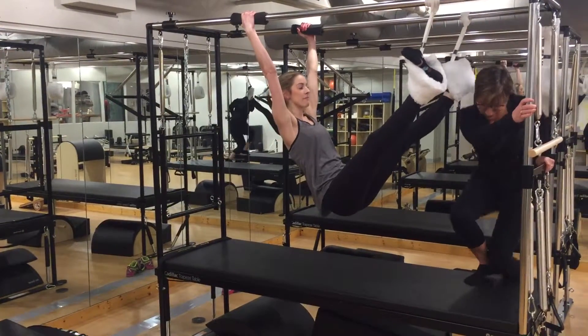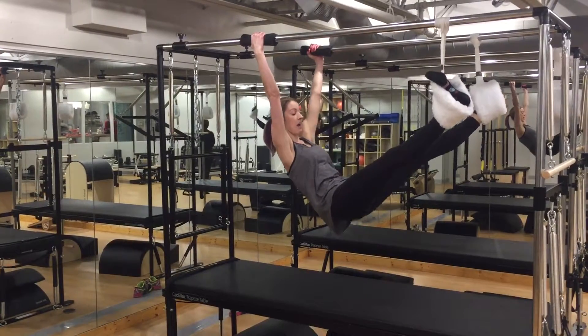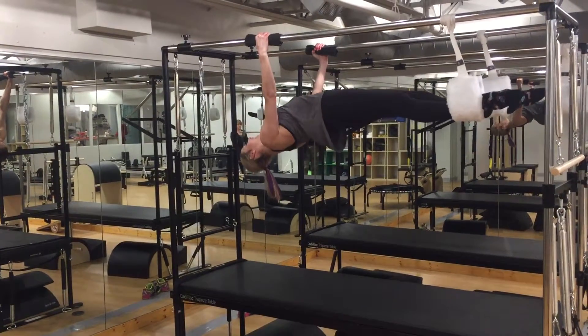I'm going to start in my V position. I'm going to take a nice inhale, exhale, begin to peel the spine up one vertebrae at a time, so your shoulders are in line with your hips. Then I'm going to take a nice inhale, extending the spine.